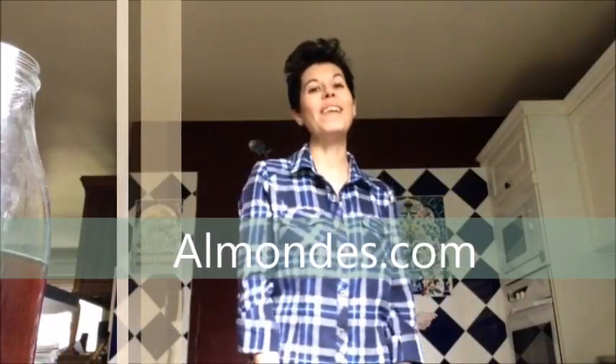Oh my god, I cannot wait to try it with some almond milk. If you want to know more about today's recipe, or if you want to get your almondes bag to make your own cold brew coffee, visit almondes.com. And if you liked today's video, please subscribe to our channel. Thanks for watching.